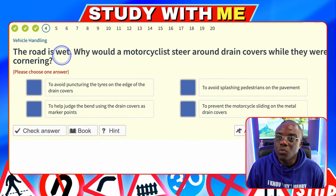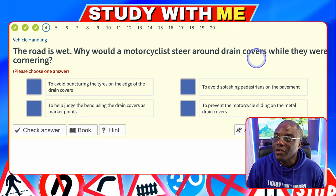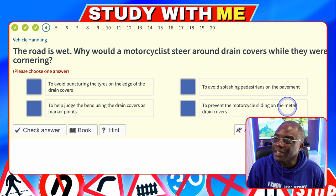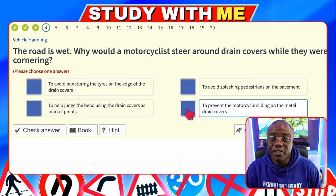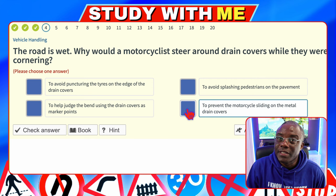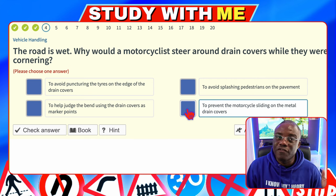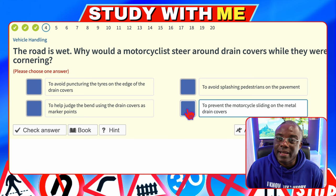The road is wet. Why would a motorcyclist steer around drain covers while cornering? To prevent the motorcycle sliding on the metal drain covers — the wheels don't grip. This applies not just to motorcyclists but to cyclists as well, so they will always avoid drains. And that's why, for those of you taking driving lessons, you stay a metre away from the kerb, because cyclists will swerve around manhole and drain covers.